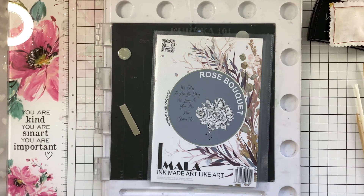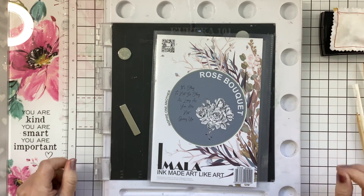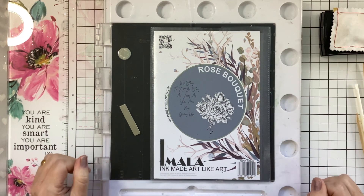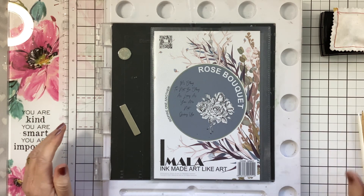Hi everyone, Caroline here. I want to show you something that is really good fun to play with your iMarla stamps, or whatever you want to use.